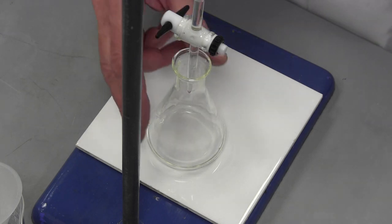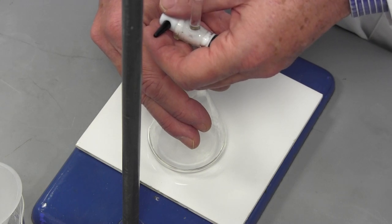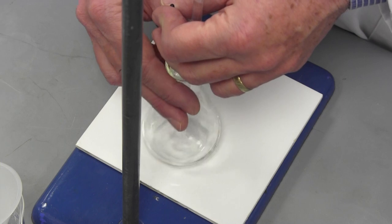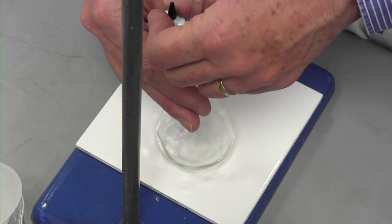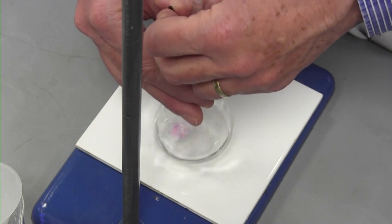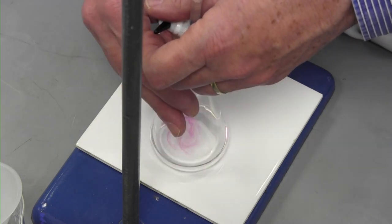Now we can perform the titration. The conical flask is placed under the tip of the burette using the stronger hand. I'm very right-handed, so I'll hold and swirl the flask in my right hand. My left hand is used to support and operate the tap. It is important to watch what is happening in the solution, not the level of the solution in the burette. As the base runs into the flask, it is neutralised by the acid and hence less acid remains. At this point we can see no change in the solution because the indicator is in an acidic solution. After a while, as the base runs into the solution, a patch of pink forms in the middle. This is because in that part of the solution the base has destroyed all of the acid. However, as the flask is swirled, acid is brought in from the edges of the flask and the indicator changes back again.